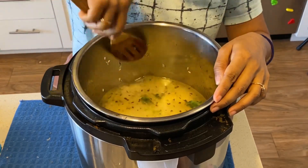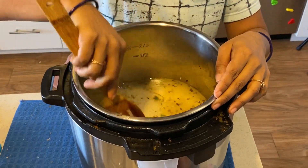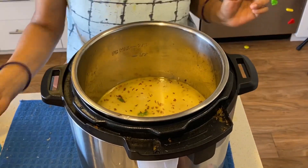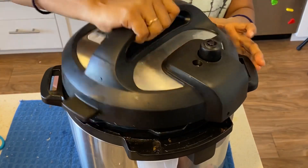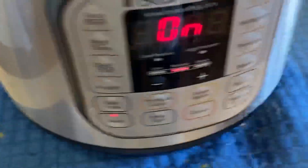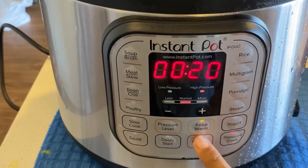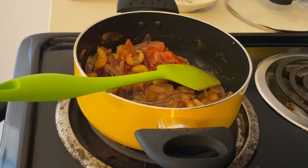Then I have added water — 1 cup of water. Now we will cook the rice. I have set pressure for 20 minutes. If you are using a regular cooker, you can cook for 2 to 3 whistles.